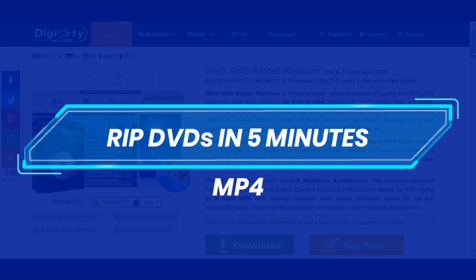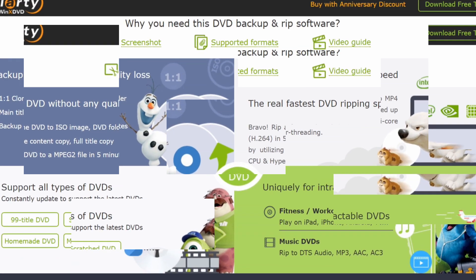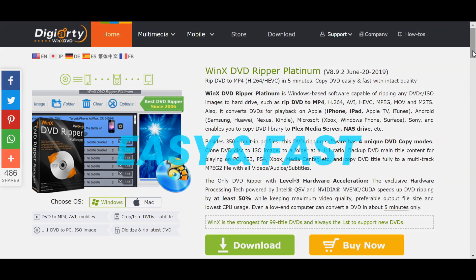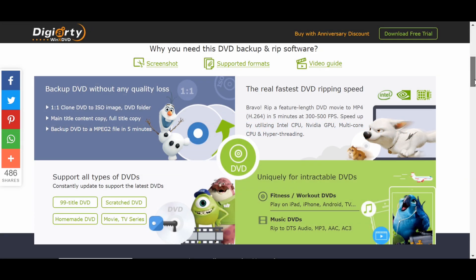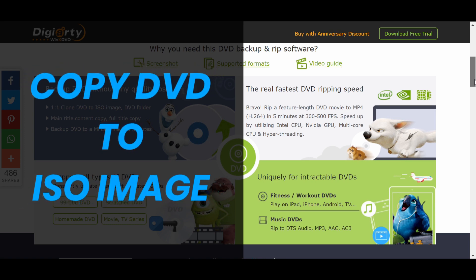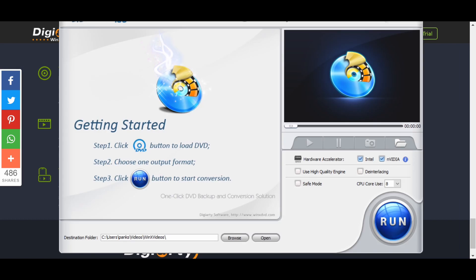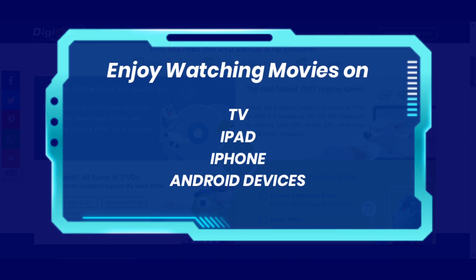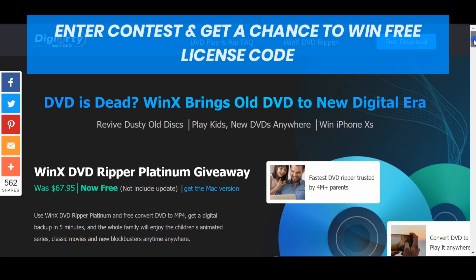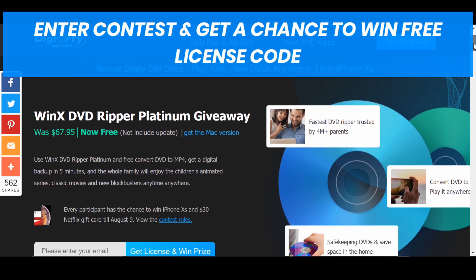If you want to rip DVDs to MP4, H.264 and other video files in only five minutes, then check out Vinax DVD Ripper Platinum. It is easy and fast, all thanks to its advanced GPU acceleration technology. You can use it to copy your DVD to ISO image file with intact tracks, rip DVDs to hard drive and USB, and not worry about disc scratches and loss. Simply enjoy watching movies on your TV, iPad, iPhone and Android devices. You can also enter the Vinax DVD contest page to get a free license code and get a chance to win an iPhone XS and Netflix gift card.